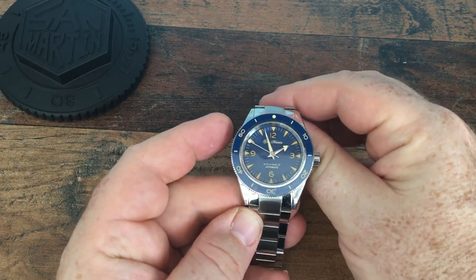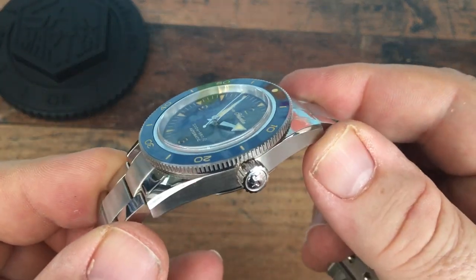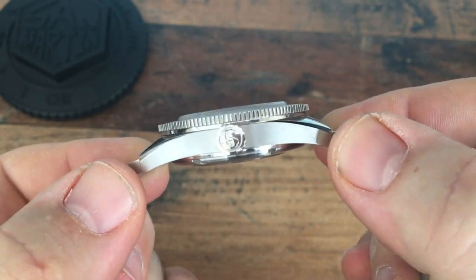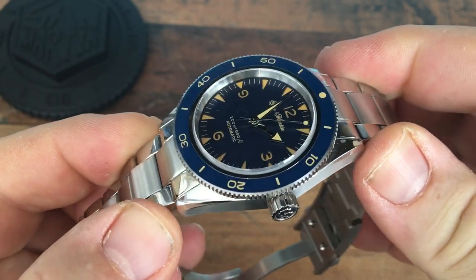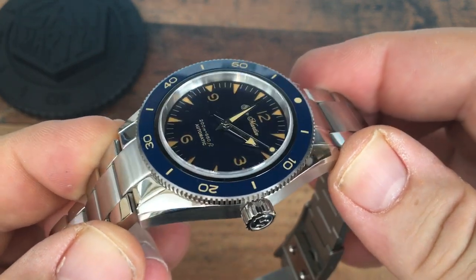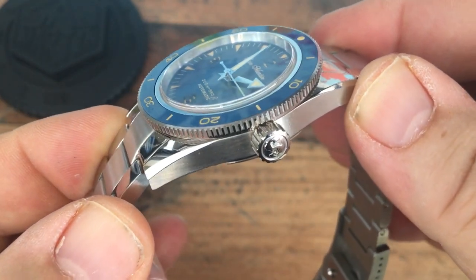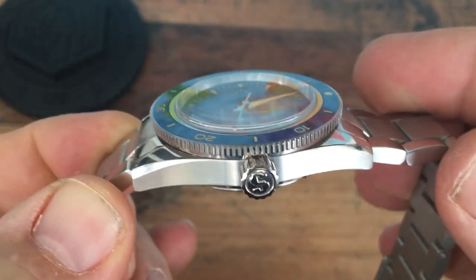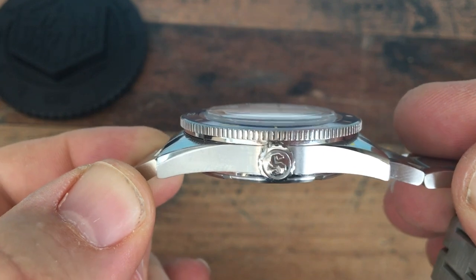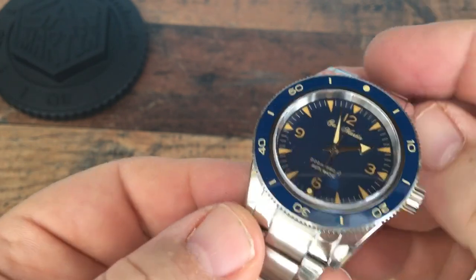The finishing on both the case and the bracelet is absolutely exquisite. We have brushed edges and a crown with the San Martin logo on it, but very polished surfaces on the upper lugs. What really fascinates me is there's a chamfered edge on there, but it's angled — and what that does when you look at the whole profile is it actually makes the watch look thinner than it really is. Just through that little bit of angling down, the finishing is remarkable — it is very, very good.